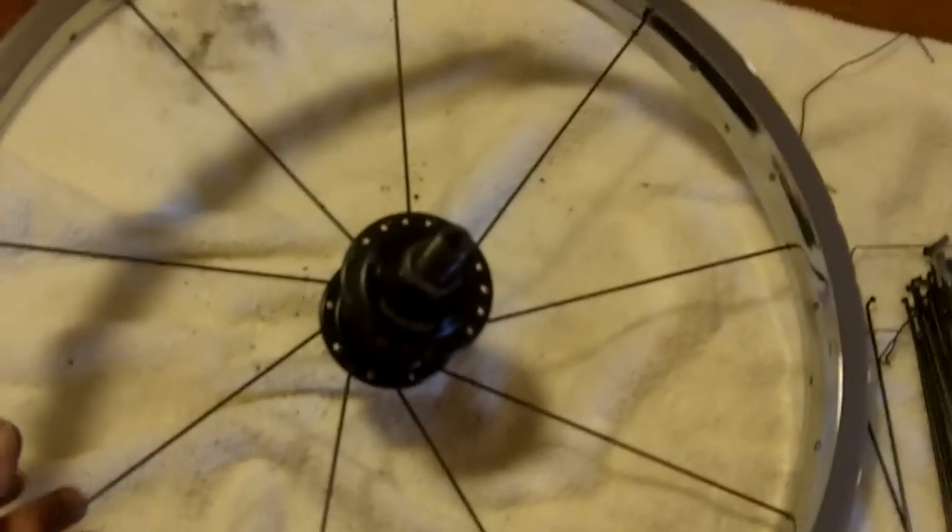Once you're done with that, your wheel will look like this. Then flip it over and we'll get started on the next side.